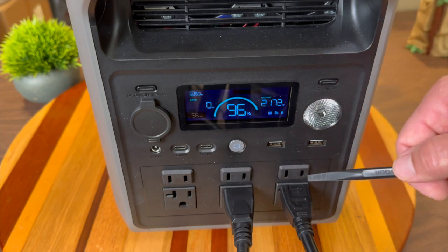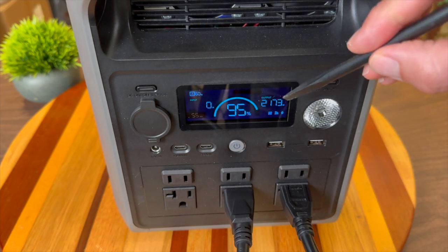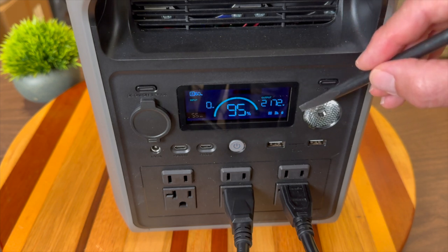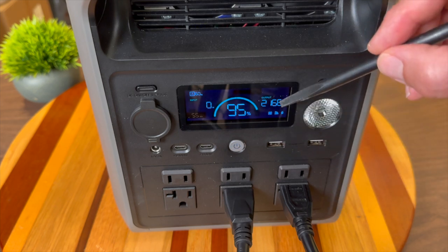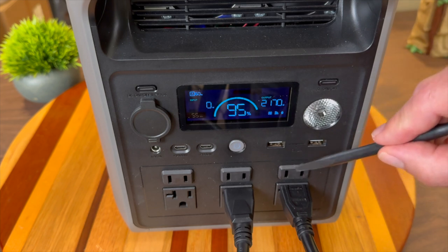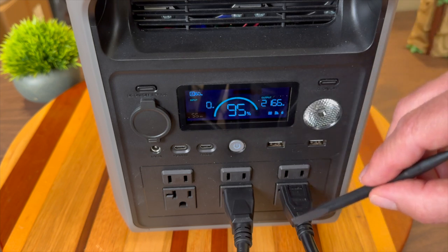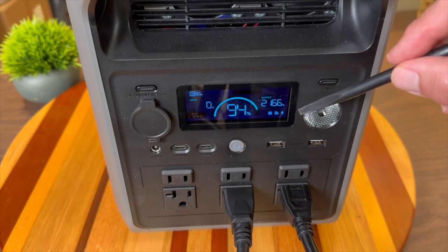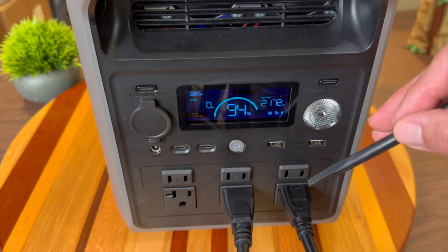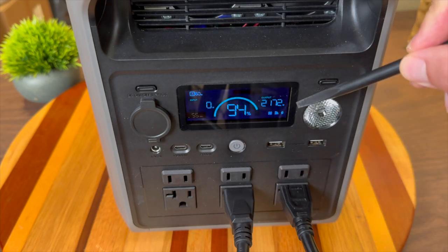Now let's talk about output, focusing on the AC outlets first. The inverter can output 2,200 watts of continuous power. I have a load of about 2,170 watts — just under its maximum continuous output — and it can sustain this from 100% down to 0%. It can also surge to 4,400 watts briefly, which is important for starting a full-size refrigerator, a small air conditioner, or other devices that require a brief surge of energy to get started.